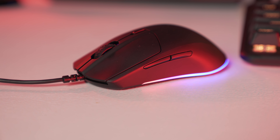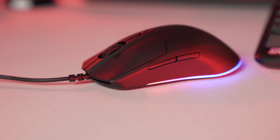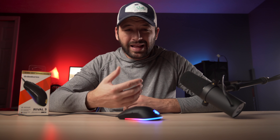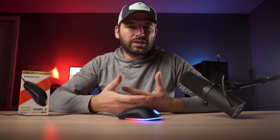The only bad thing I ran into so far with this mouse is the liftoff distance — I feel like it is too high. Unfortunately, in the software there is no option to adjust this as of yet. I think this is what SteelSeries missed out on, and I'm not sure if they can fix this with a simple firmware update, but this is something I think they need to fix.